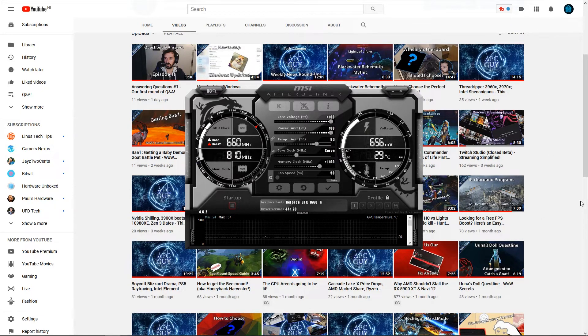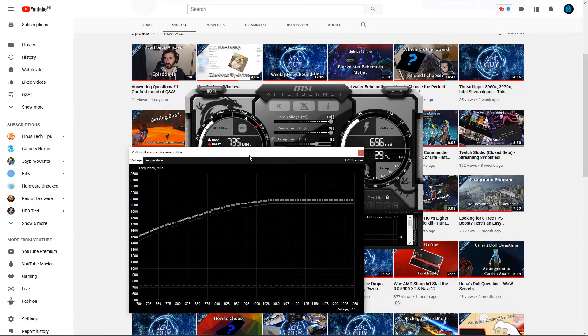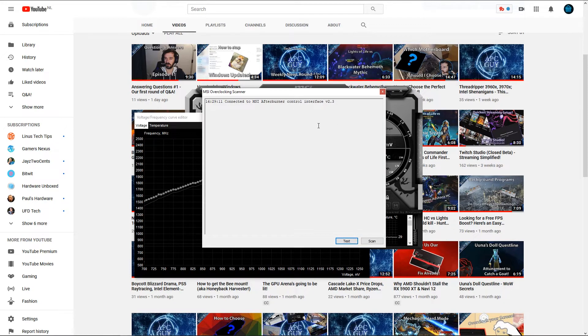For the overclocking itself, click the little icon next to where it says core clock. If your card is compatible, this will pop up the voltage/frequency curve editor. You could technically adjust it yourself, but what we're interested in is the OC Scanner button. Clicking on it lets you test and scan your GPU, so let's go ahead and get the process started.